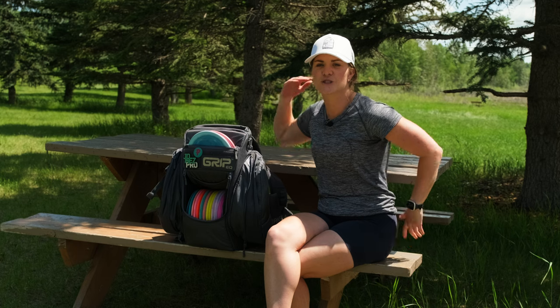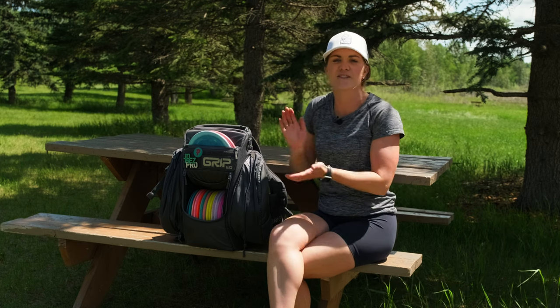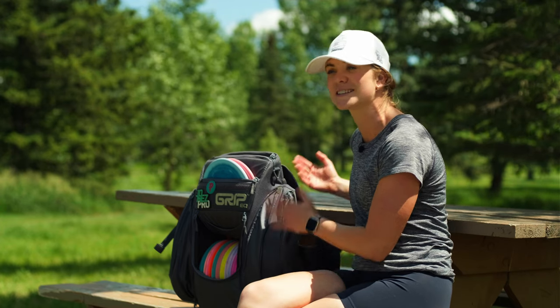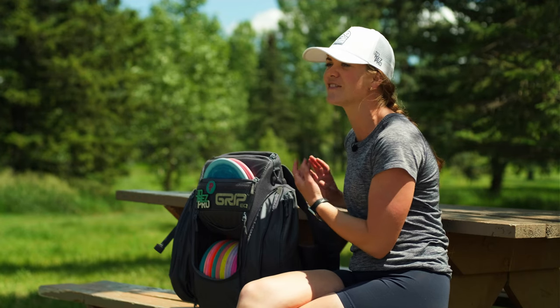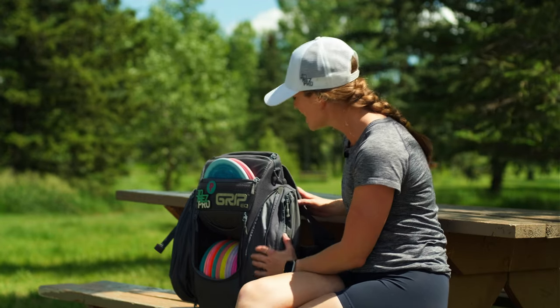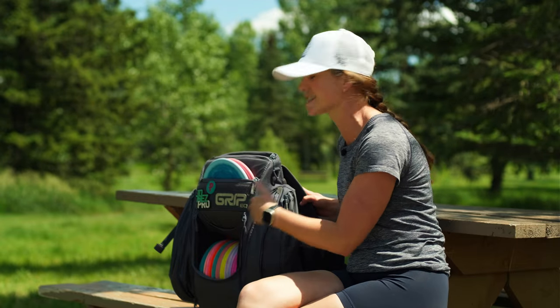Next, what I like most about this bag. I have a pretty short torso and I find this bag is a shorter design. I've tried other bags that hit the bottom of my tailbone and feel like something's rubbing on my back, but this bag doesn't have that problem — the length is perfect for my height. In the rare occurrence that my bag tips over, all of my discs stay inside the compartments, unlike some other bags where discs spill all over the ground.